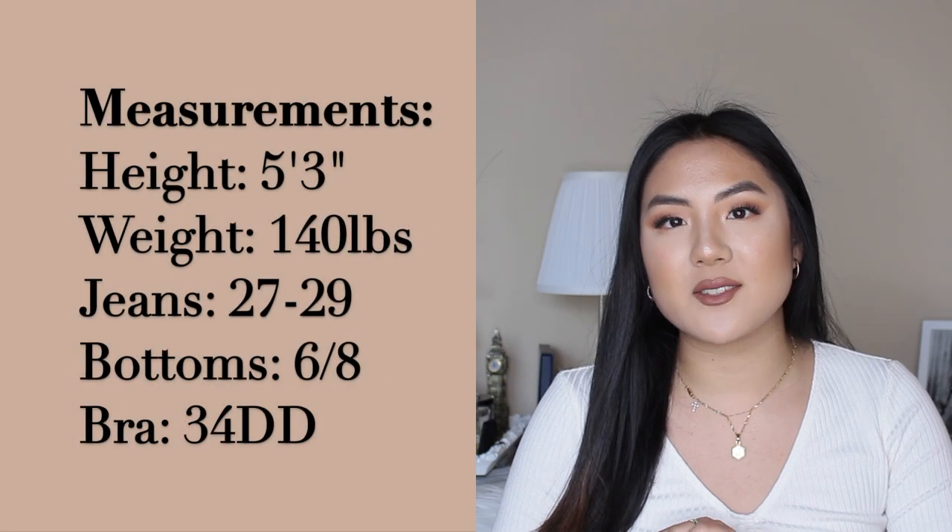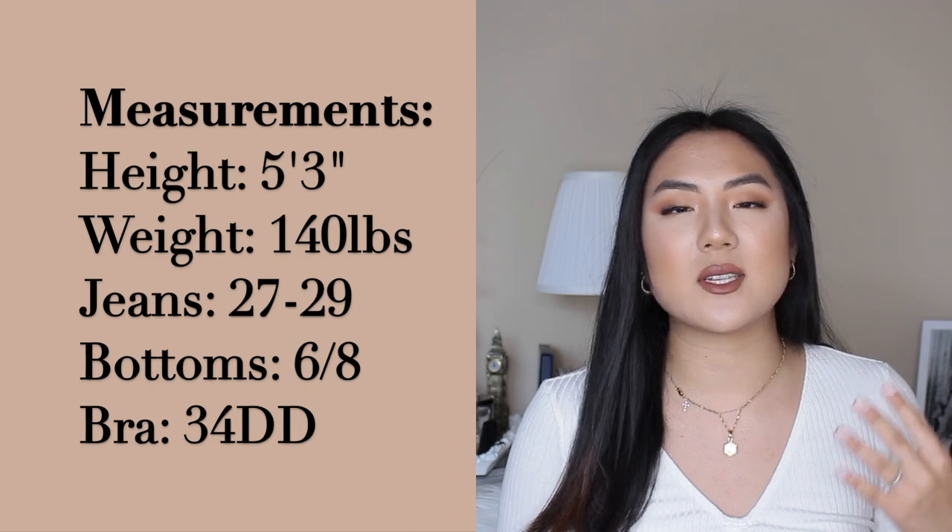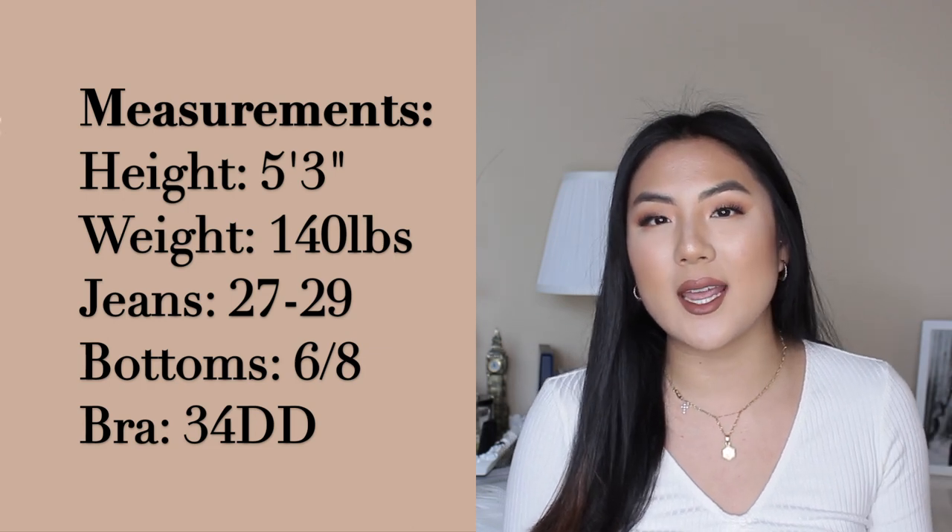Hi you guys and welcome back to my YouTube channel. Thanks for clicking on today's video. I know many of you are clicking because we have similar body types. You've seen me do the best jeans for a size 6 to 8, 28 to 29, even 27 to 29 depending on the brand. But today's video is the best shorts for a size 6 to 8 slash 28 to 29. I'm really excited because spring and summer is here and you guys are looking for comfortable shorts that aren't going to cut off your blood circulation and come up a little bit high-waisted just to cover up that pooch that we all have.